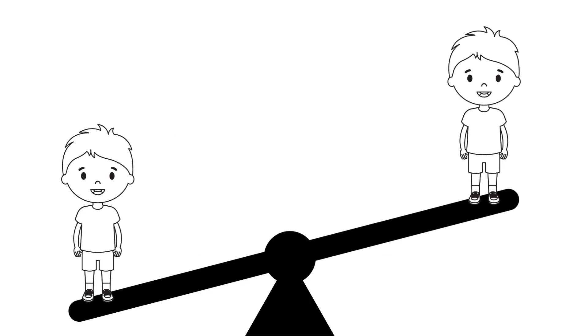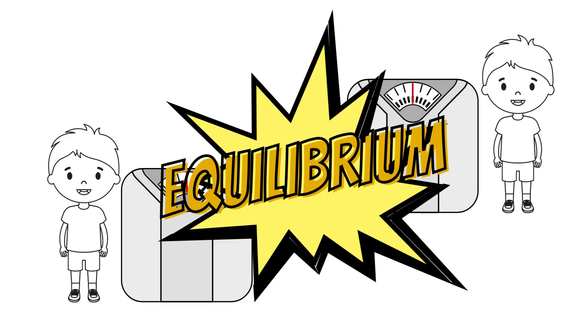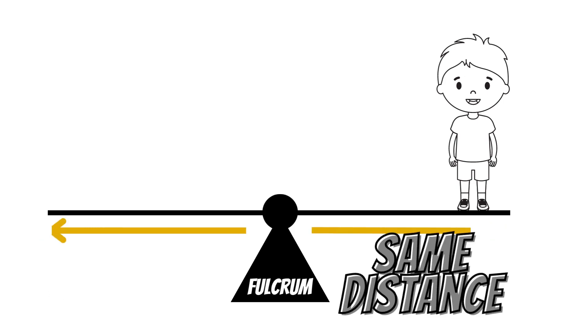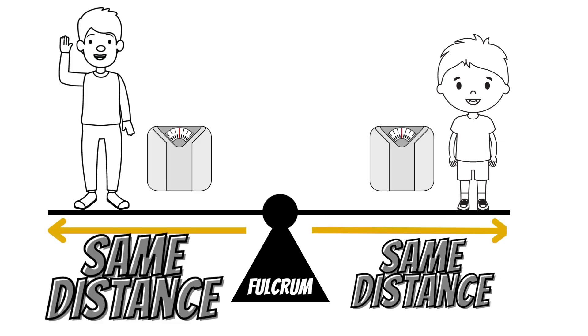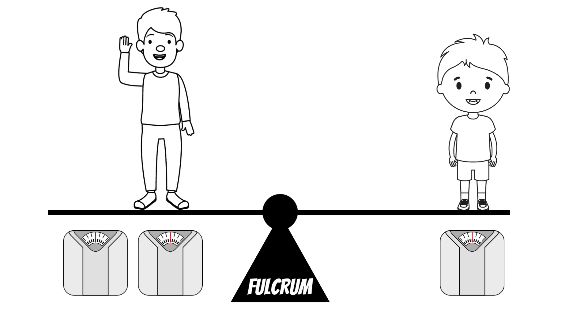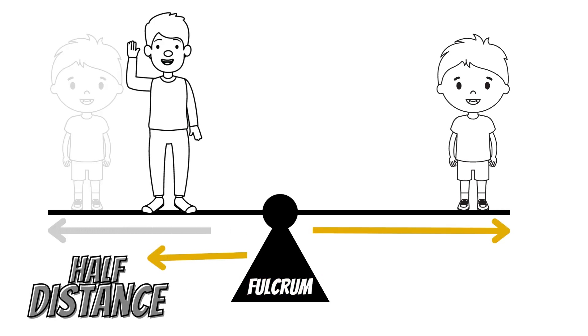Let's continue with that seesaw. Two twin brothers sit at either end. They both weigh the exact same, which creates an equilibrium — this is when the load and effort are the same and equal distance away from the fulcrum. Now let's replace one brother with the father, who is two times heavier than the son. In order to create balance, we have to move the father closer to the fulcrum — exactly half the distance of the son.